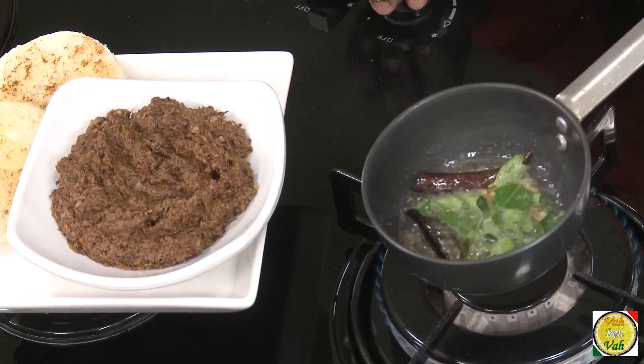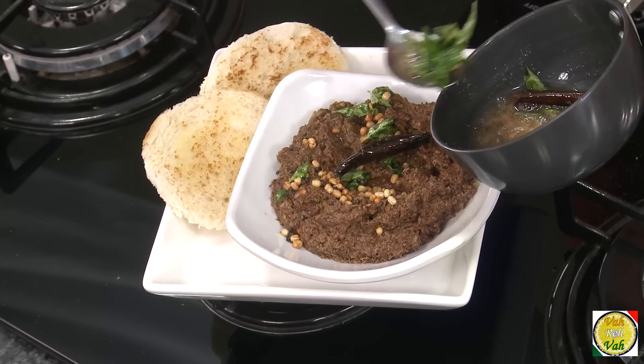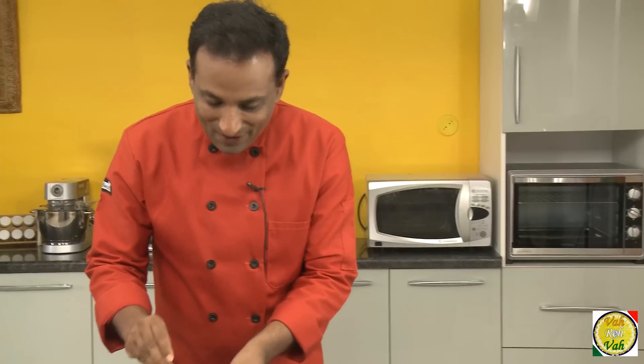Now this tempering we're going to put on top of the chutney. The chutney has been very coarsely pasted. Pour the oil in the center. Now look at this chutney.